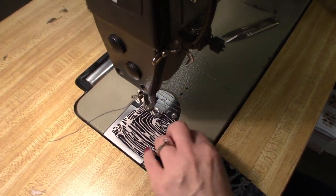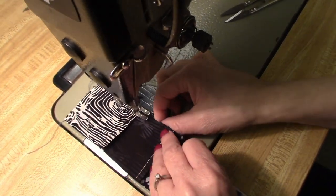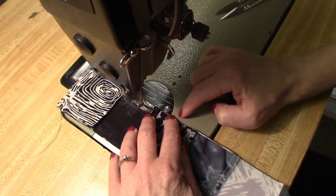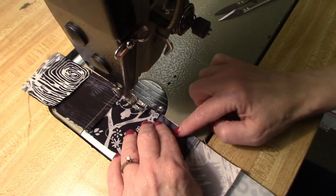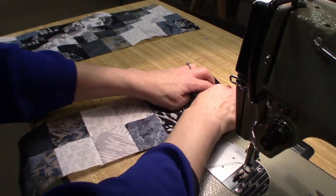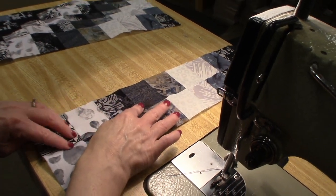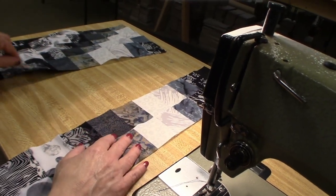Quarter inch seams again. You can feel with your fingers if these intersections are lining up. If you're not sure, just peel it open and see if they're right on top of each other. You can see how important it is to have been using a very small stitch length because we don't want this pulling open. We're going to open it up and finger press that whole seam that way. The whole seam along the back side is now facing that way. Now we're ready to put the third row on.